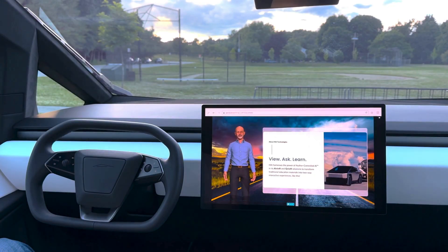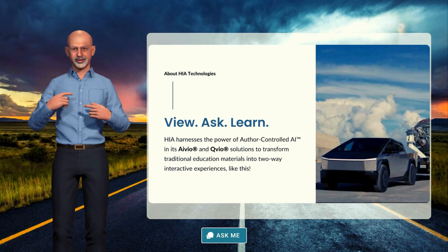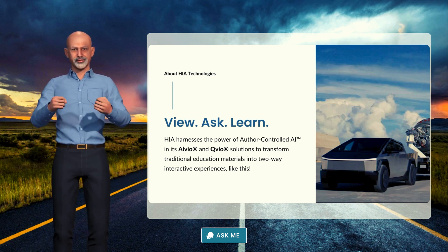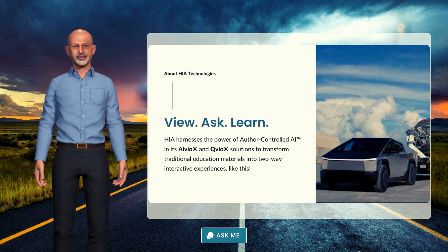Our IVO and QVO solutions allow audiences to interact with organizations, businesses, and brands in a way never before possible. Powered by controlled AI, you can ask me questions and I'll get you the answer from the source. Help Haya in their mission to deliver responsible, controlled AI to the masses. Let's connect people and content in new ways.